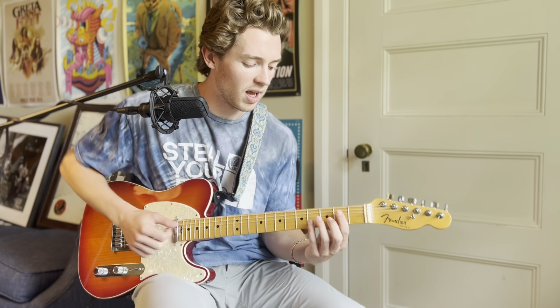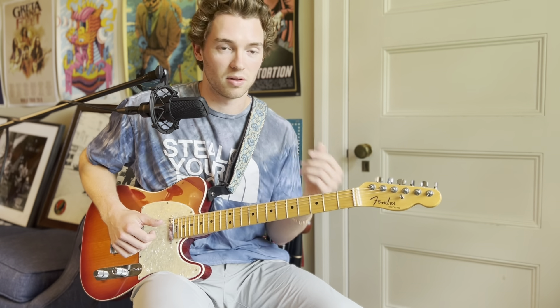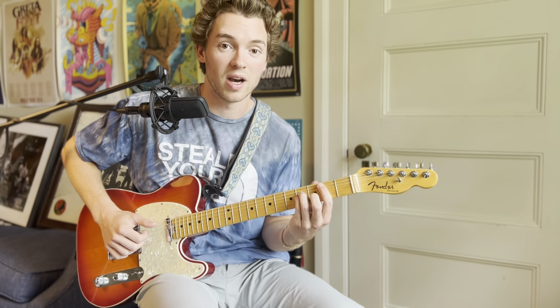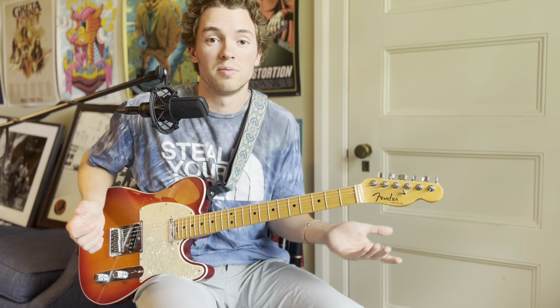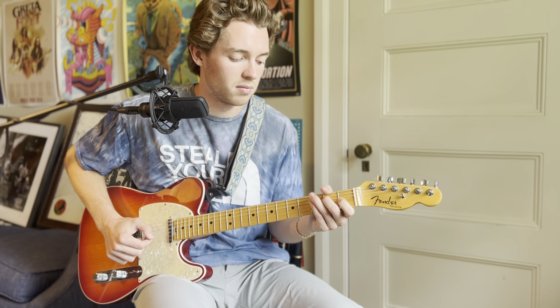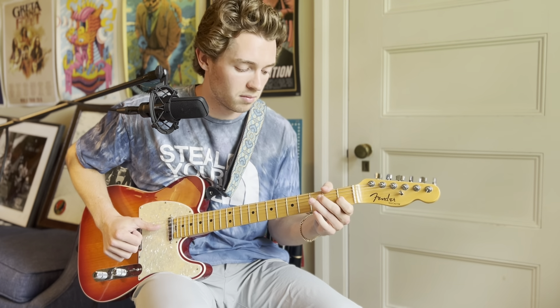When I'm playing a solo, I like to think about finding the chords and then picking out little chord tones from within them. Even starting with the basics, I would take the B minor, the A, the E, back to A, and just build a solo around the notes contained in those chords.